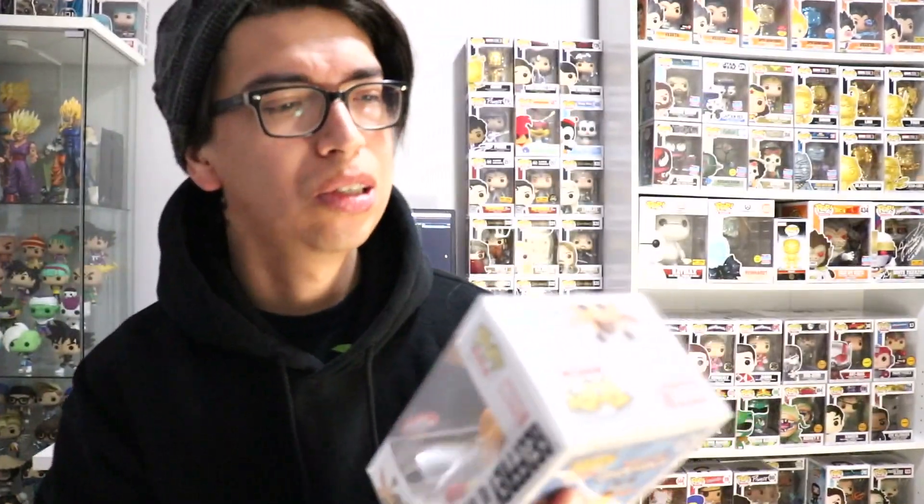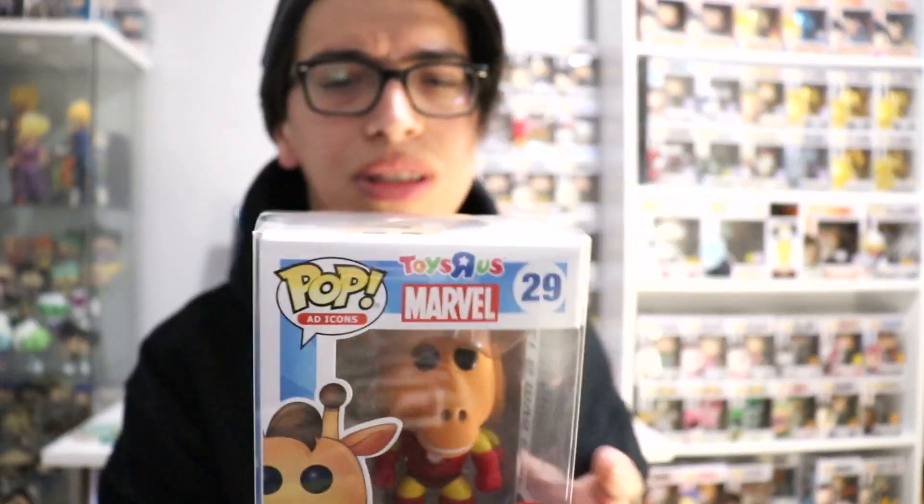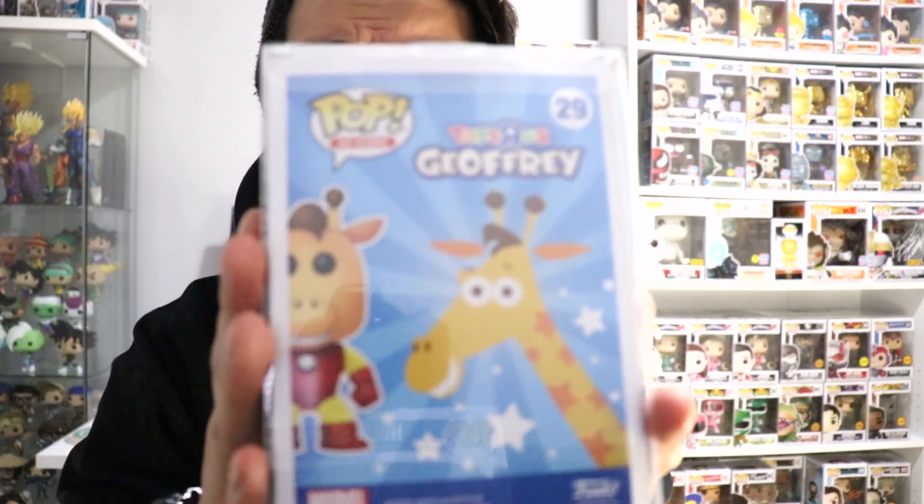So we have the Iron Man — Jeffrey as Iron Man number 29. This is the Pop Ad Icon. This is the Jeffrey Toys of Us Marvel, and here we have the back cover.